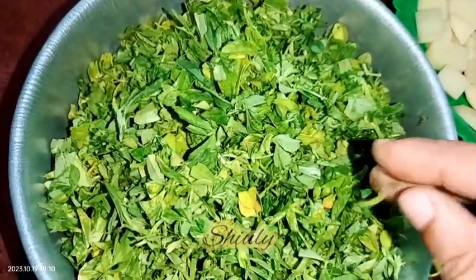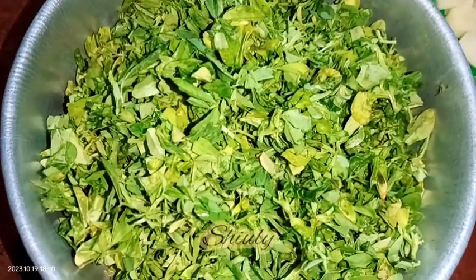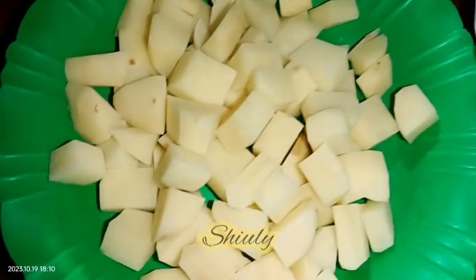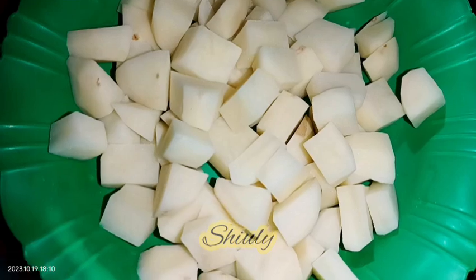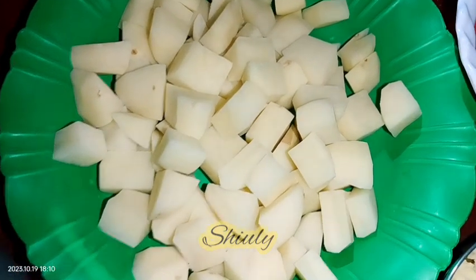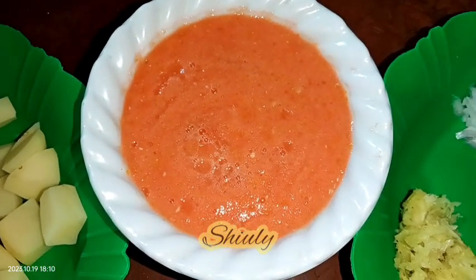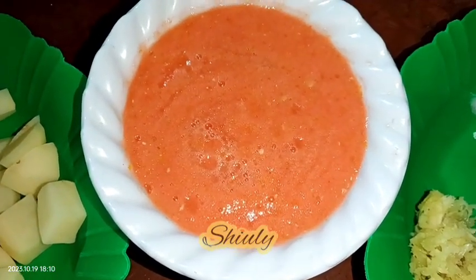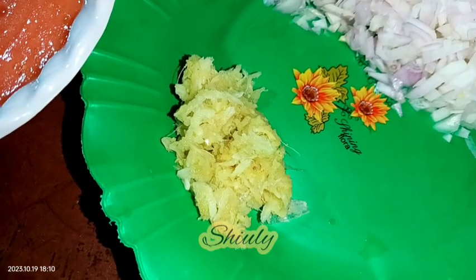For this recipe I have taken one bundle of methi — that means fenugreek leaves — after washing properly, I chopped them roughly as you can see. Here I have taken two medium sized potatoes, cut them into pieces, washed them properly. Here I have taken two medium sized tomatoes and made a smooth puree of them. You may take finely chopped tomatoes instead, there's no problem. And here I have taken about one and a half tablespoons of crushed ginger garlic.